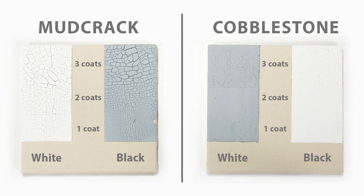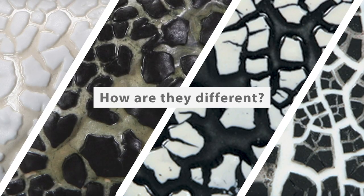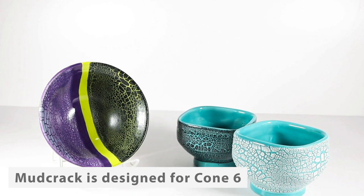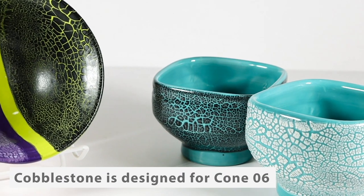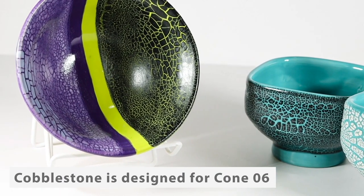Both will begin cracking as the glaze dries. How are they different? The primary difference between these glazes is the firing temperature. Mudcrack is designed for cone 6 and can be used up to cone 10 with some variation in results. Cobblestone is designed for cone 06 and can be used at cone 6 and even up to cone 10, with a dramatic shift in performance between cone 06 and cone 6.